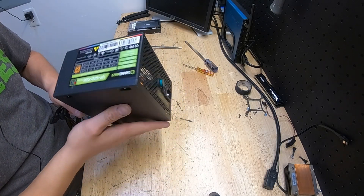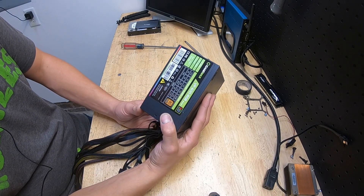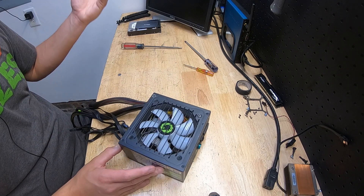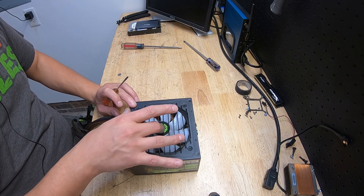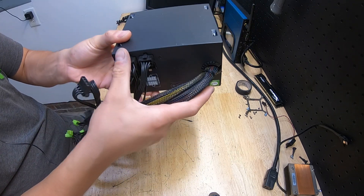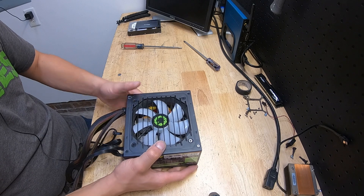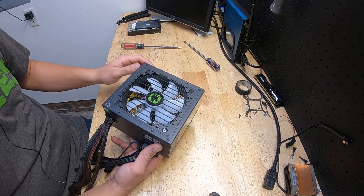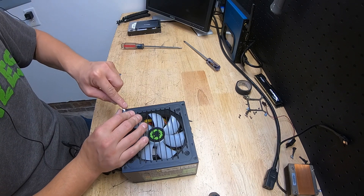Today's project is this GameMax VP 600 RGB modular 80 Plus Bronze power supply. It's actually a pretty decent power supply I've used several times before in different versions. This one isn't broken — it's just the fan is making a noise. When you flip it around this way and put it in a case, the fan starts making this growling noise. But when you put it this way the fan doesn't make the noise, and if I put it in a case this way it's not going to suck in any air and it's going to run high all the time. I did check the warranty on it and I missed it.